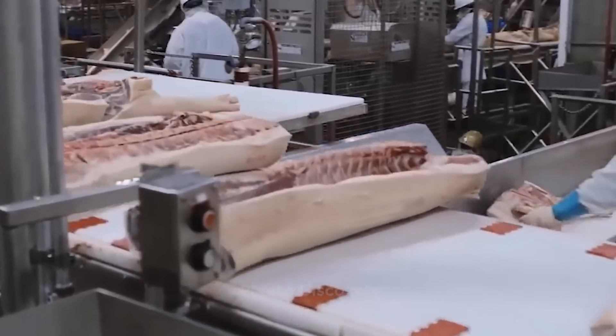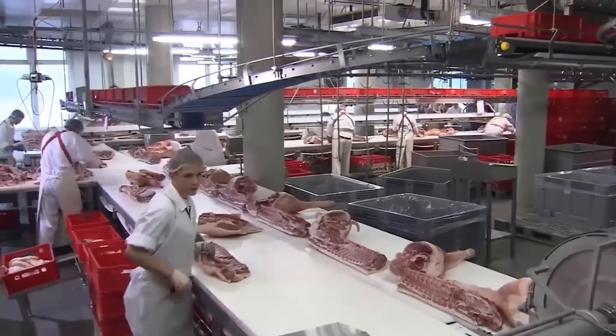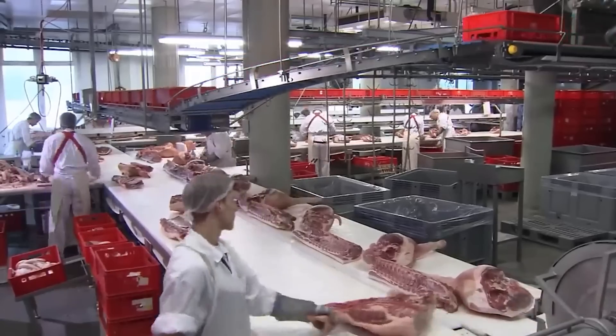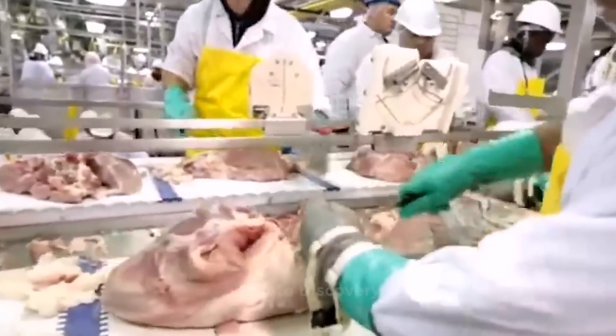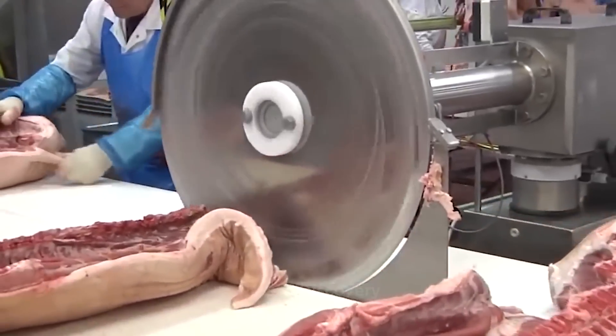All the machines are designed to consistently optimize product utilization, allowing workers to maximize yield and at the same time run a sustainable production process. Increased use of automation, especially robotic cutting, has been examined in the meat industry for many years.